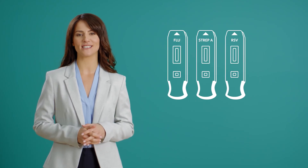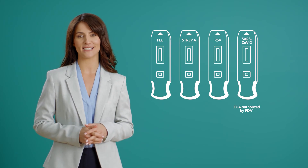The BD Veritor Plus system offers antigen testing for a number of common infections, including flu A plus B, group A strep, respiratory syncytial virus, or RSV, and COVID-19.